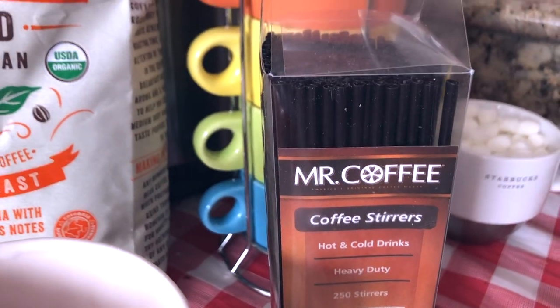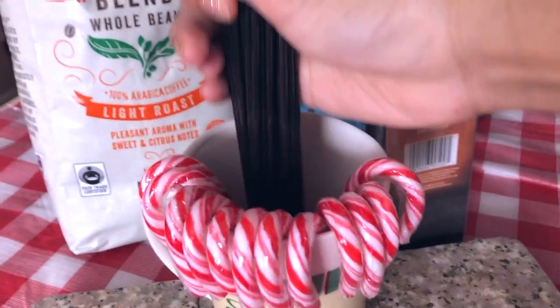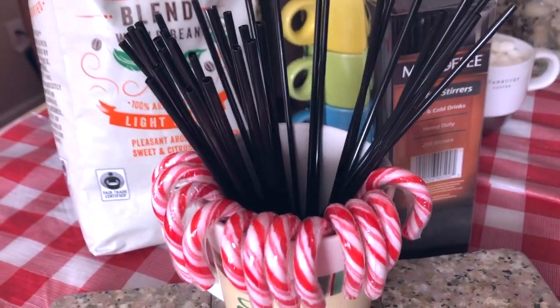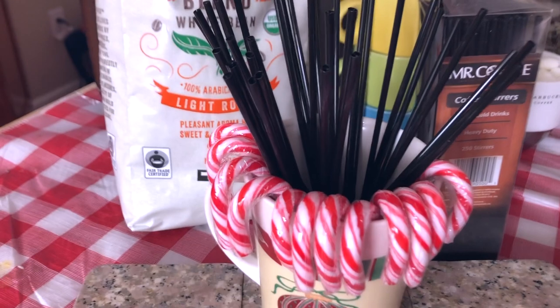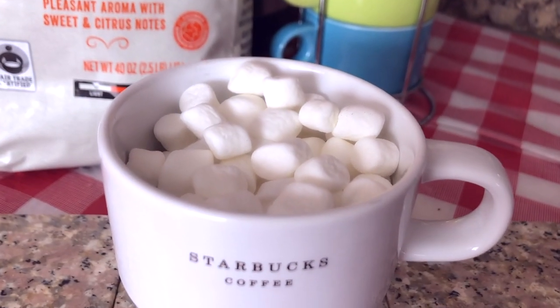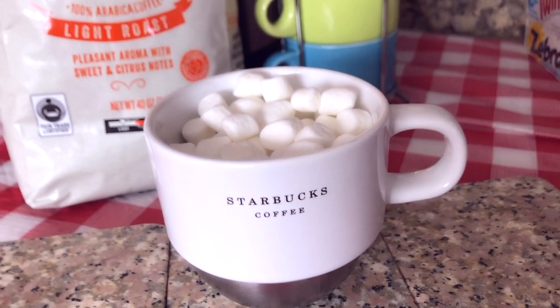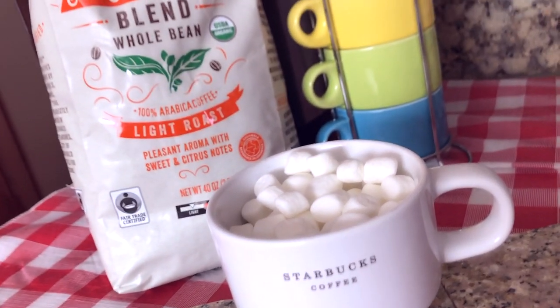Then I'm gonna take some coffee stirrers and place them in the middle to fill the gap — it is also very functional for the coffee bar. We bought this Starbucks mug a long time ago and I filled it with some marshmallows, and it looks delicious.